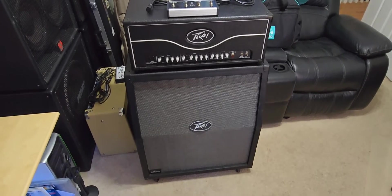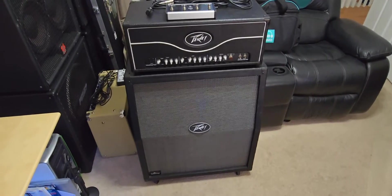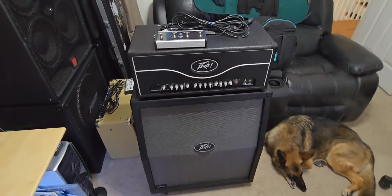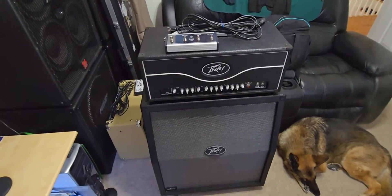Hey guys, welcome back to my channel. In this video I'm doing a follow-up on one of my previous videos that I did about six months ago on the PV Valve King 100 Watt Head Mark II. When I recorded that video I decided to go and ground the primary side of the isolation transformer running the XLR DI out — which you can see on the back of the amplifier here. I used a small jumper wire to ground the analog signal ground side of the primary winding of that isolation transformer to chassis ground, and that stopped the buzzing coming through the speakers.